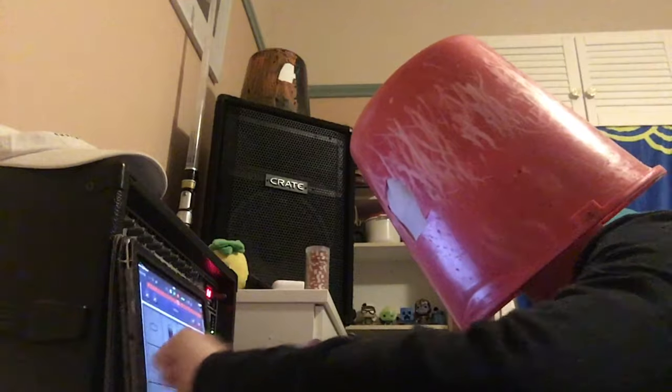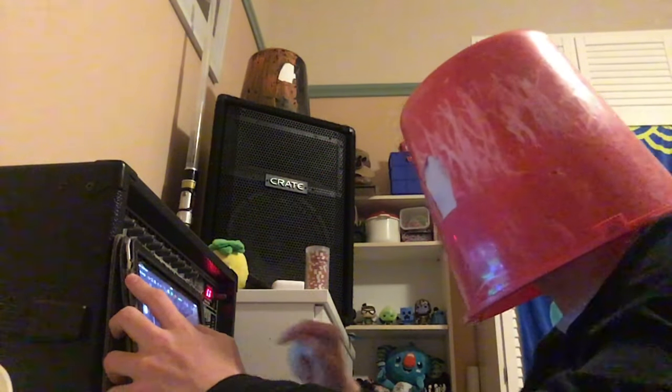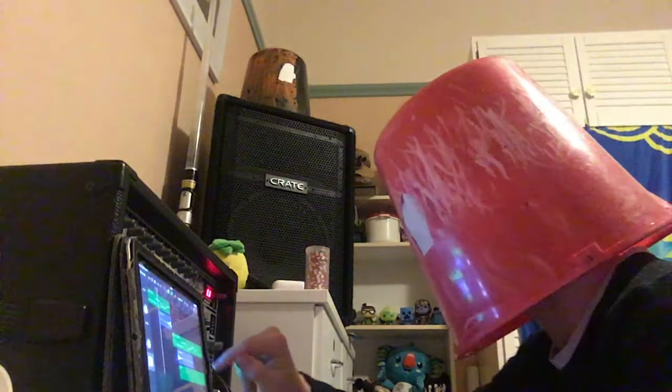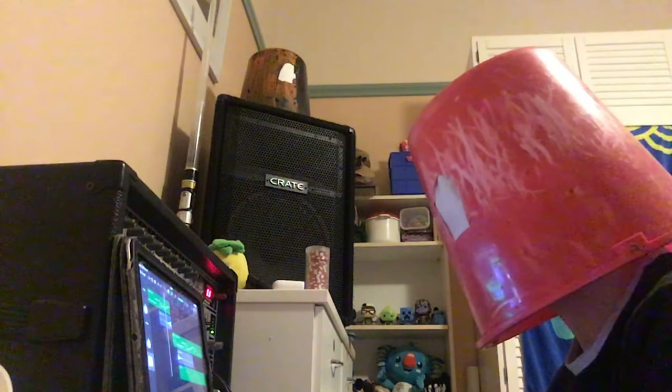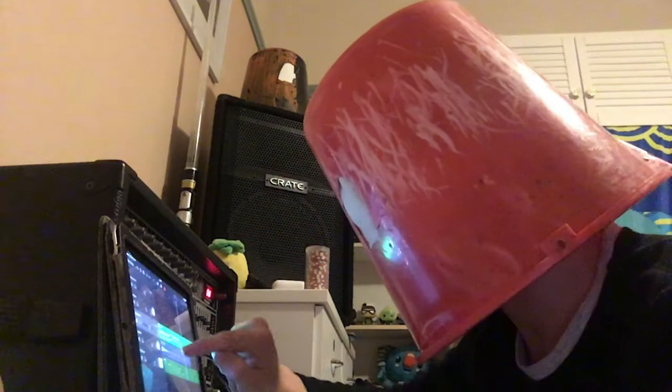Now it's time to add a beat. Let's do dubstep, because who doesn't like a bit of dubstep. All right, let's see what it sounds like all together. Okay — that's fine, it's all good.